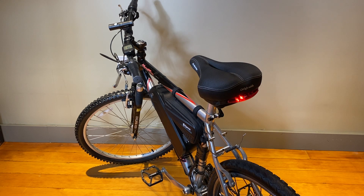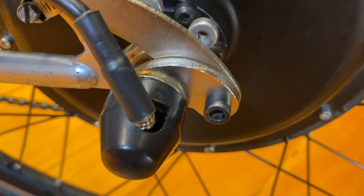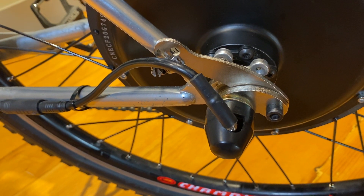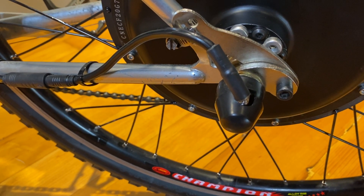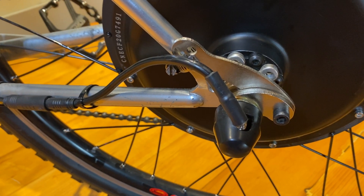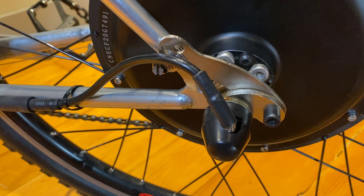The other thing they recommend is this torque arm — this little guy right here. You just put that on. It's to make sure the frame doesn't bend because you have all this power going through it. This is the wire to the motor, and this is the torque arm. Everyone says to put this thing in — I don't think the frame is going to blow, but I put it in anyway like they recommend. And there you go.